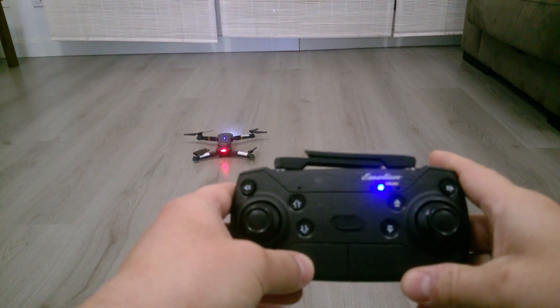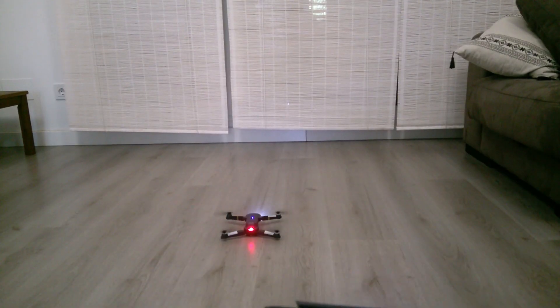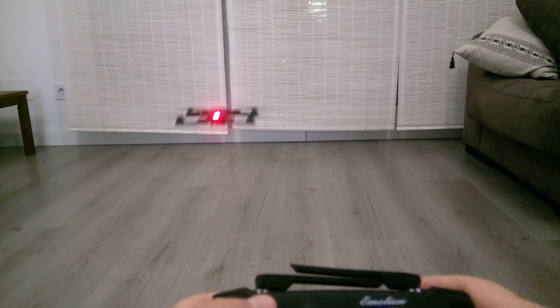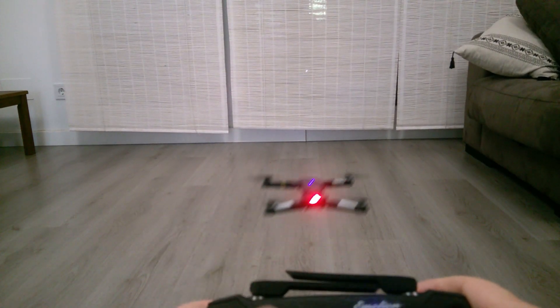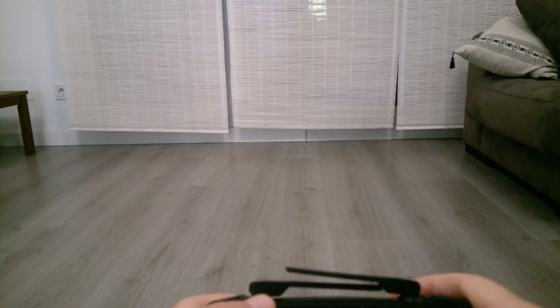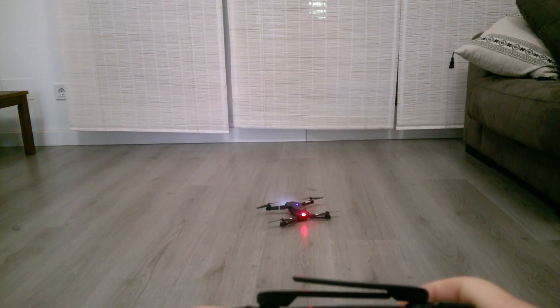Let's see how it flies when we calibrate the drone with factory calibration on a flat surface. Let's start the engines and fly. It still goes forward — it's not calibrated ideally, and you'll have to apply manual calibration. But let me show what happens when you do the factory calibration incorrectly.